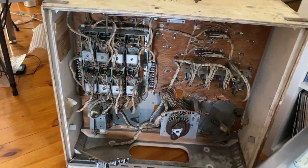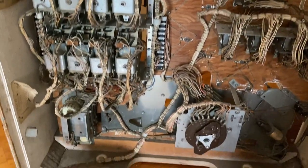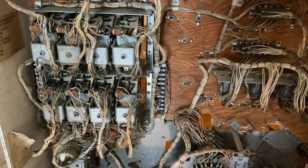The inside of behind the back box is amazing to say the least. I've got fun and games in front of me, and there will be a few videos coming out of this one, I'm sure.